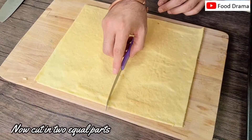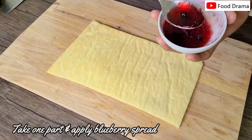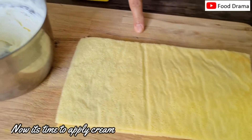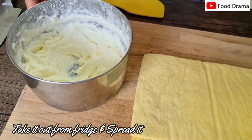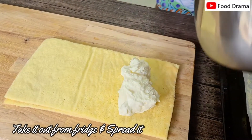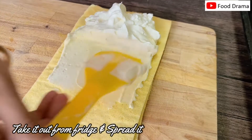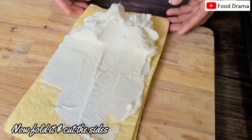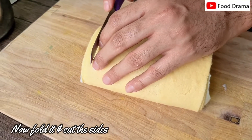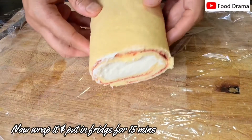Now we cut the chiffon sheet into two equal parts. On one part of the sheet we spread the jam mixture. On the other sheet we transfer the filling cream which we had in the fridge for 10 minutes. We assemble the layers and fold. We cut the sides and fold it, then put it in the fridge for 10–15 minutes to cool down.